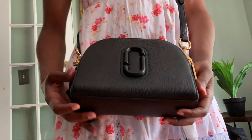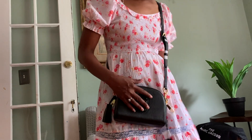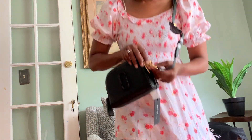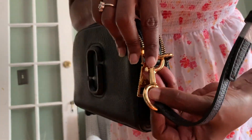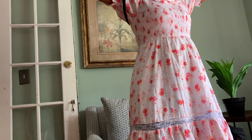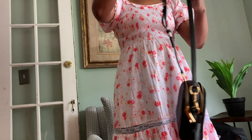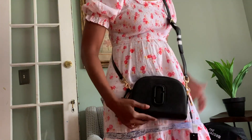I really like this bag, it's cute. I love the hardware. Initially I thought about canceling it and getting the silver hardware version, but I decided to keep the gold. I like that it has the Marc Jacobs logo engraved on the buckle. I can wear it this way or that way — it's really cute. They had a hot pink one and I was thinking about getting that one, but I decided to go with this one.